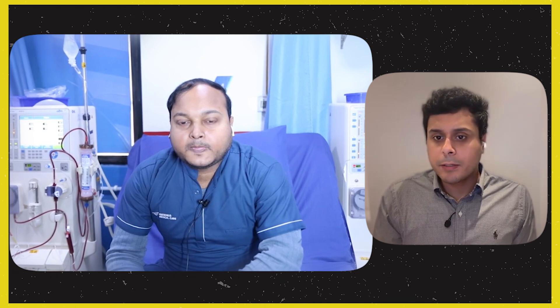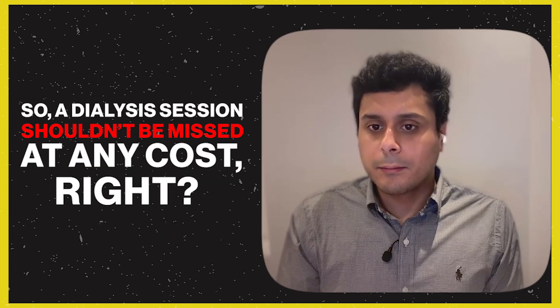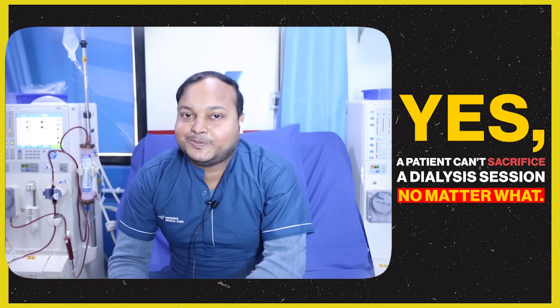If you have kidney disease, the most important advice is: do not miss your dialysis sessions. Missing dialysis has serious consequences for your health, so it is essential to attend every session as scheduled.